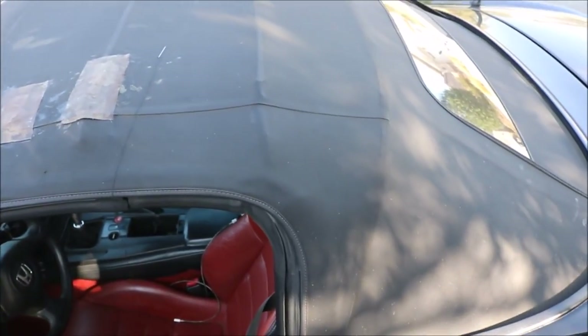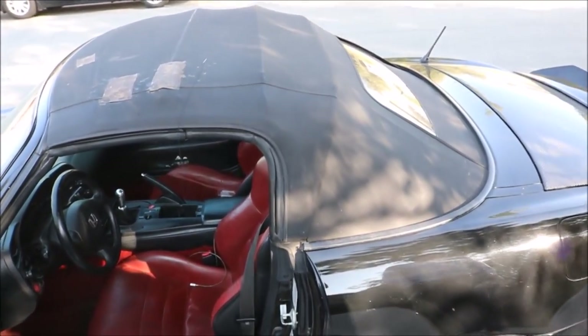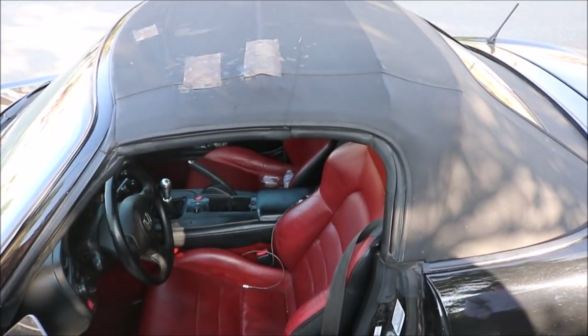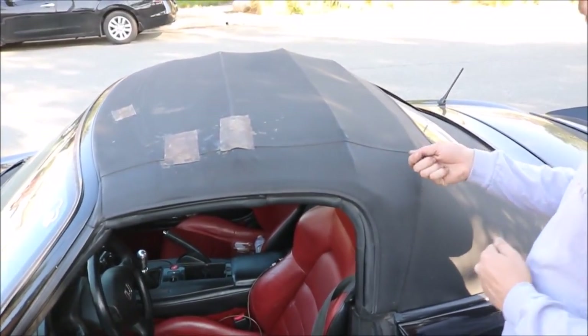I did want to paint my soft top red, but I feel like that could go wrong. So I just went with simple black - can't really go wrong with that. It's only gonna make my soft top look better. I don't think I could really ruin it painting it black.